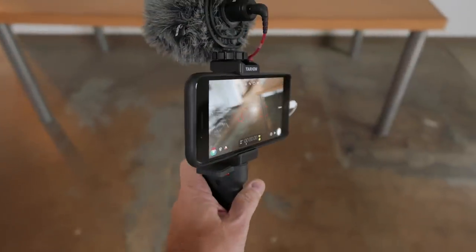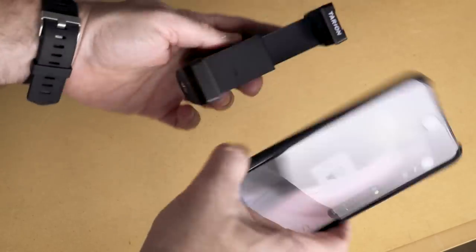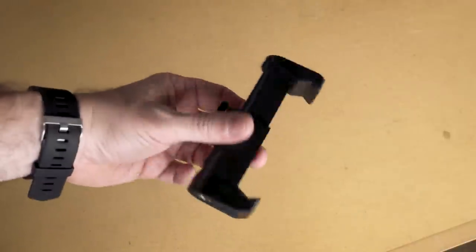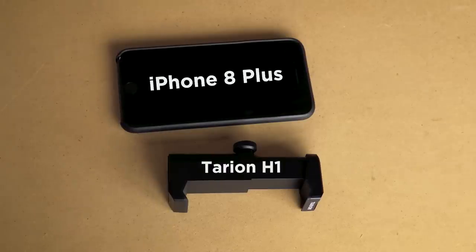The Tarion mount holds it all fine. Removing the phone is very easy — maybe actually a little bit too easy. You need to be careful not to bump that release when you're shooting, otherwise you could drop your phone.